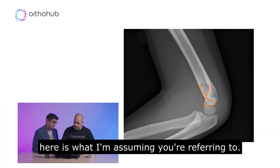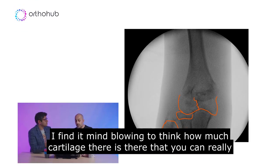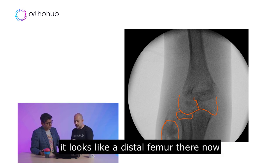This thing here is what I'm assuming you're referring to. I quite like that figure of eight, actually. I find it mind-blowing to think how much cartilage there is there. You can really under-appreciate on the X-rays how much is going on there — it looks like a distal femur there.